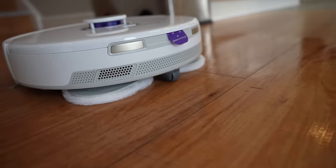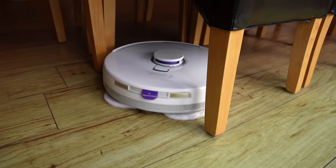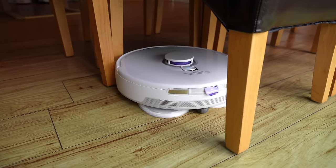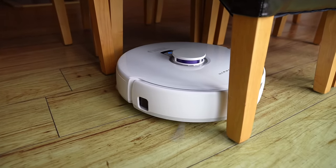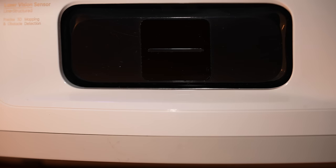It's really getting the room wet as well — soaking wet. This is amazing! The bumpers really are a last resort. It barely bumps anything. It's seen things with the camera, it knows where they are, and it's avoiding them. That's really impressive.